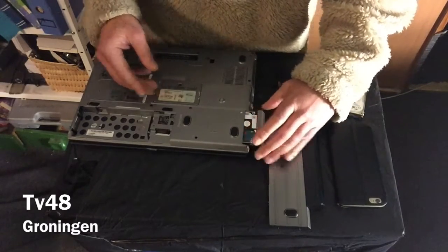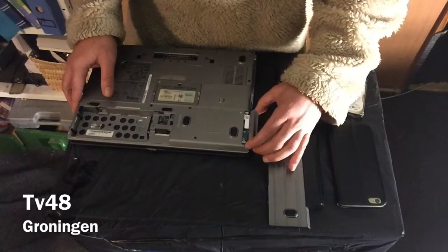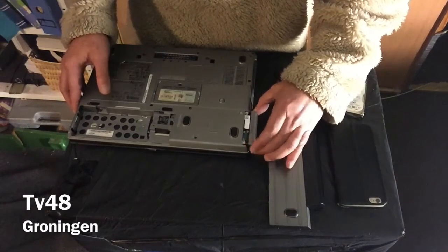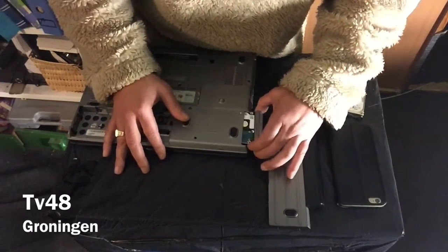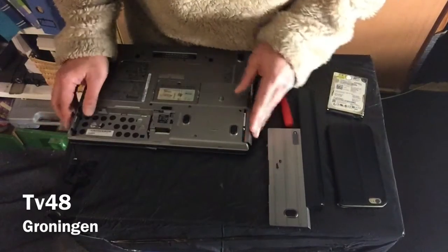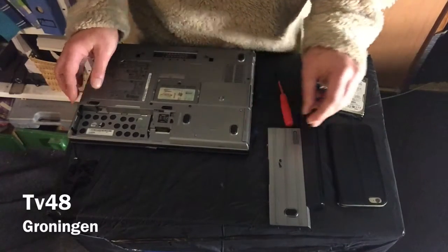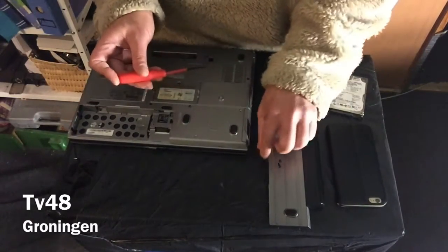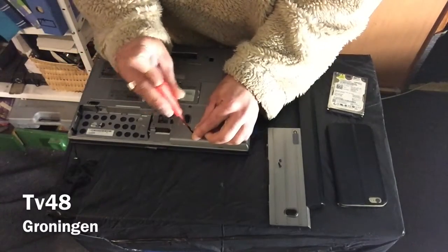Then of course you slide the drive back in. Make sure you fit it good — lift it up a little bit just to fit it in. Don't push it; it must go in really easy. Just lift it up a little, like that, so you can push it in. Now we can put back the screws, and we've just replaced the hard drive.